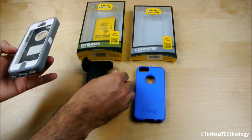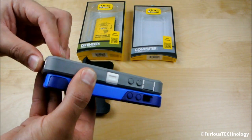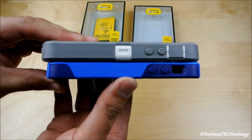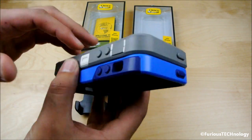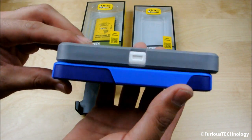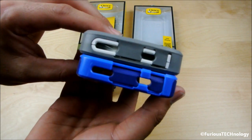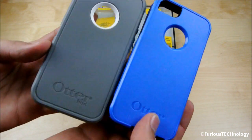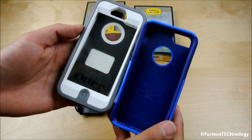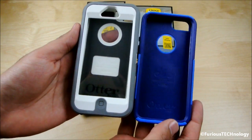We're going to pick them both up and do a total side-by-side thickness comparison. You can see the superior protection that the Defender Series gives over the Commuter. It doesn't look that much thicker but it actually is quite a bit. And then you can see the front is the biggest difference — the Defender has that whole skeleton shell that wraps around right inside of there.